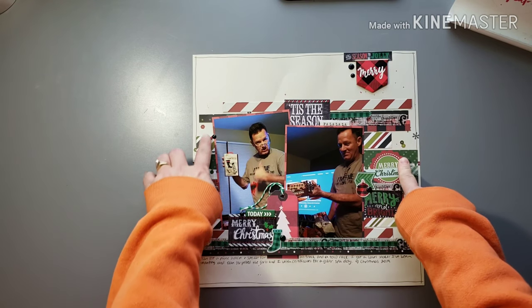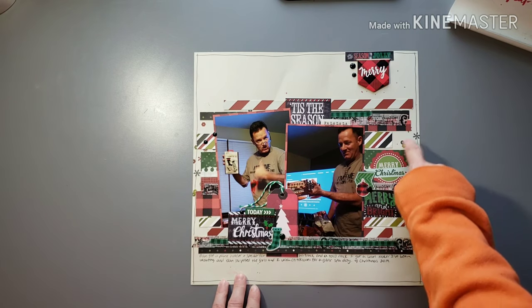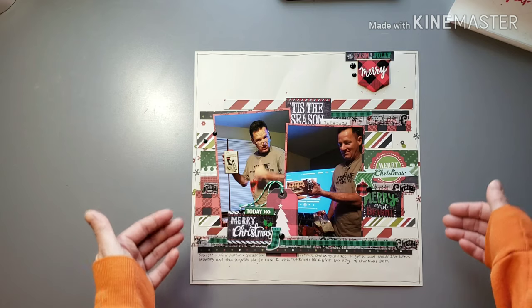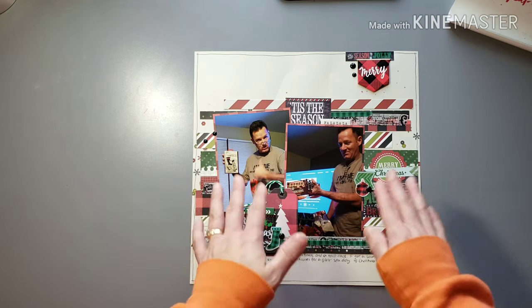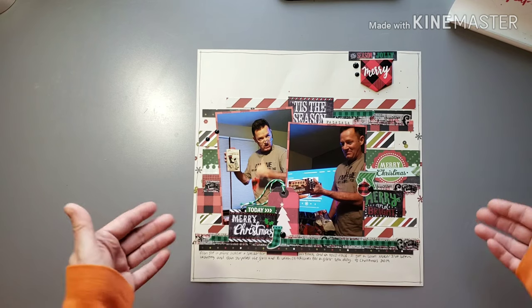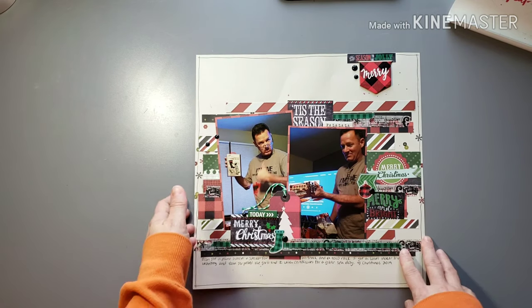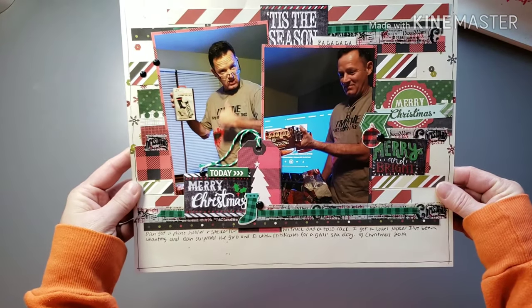The background paper here is the Simple Stories. I should have put some little bling or enamel dots to kind of bring those out — I might still do that, just to bring that background embellishment up a little bit. So just a fun layout about my husband and the gifts that he got for Christmas this year.